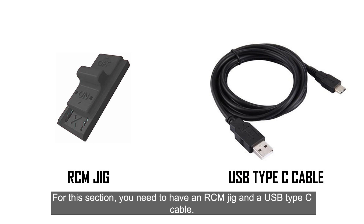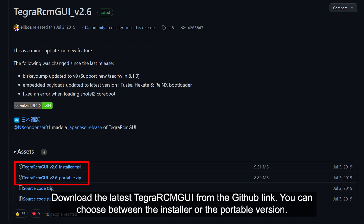For this section, you need to have an RCM jig and a USB Type-C cable. Download the latest Tegra RCM GUI from the GitHub link. You can choose between the installer or the portable version.